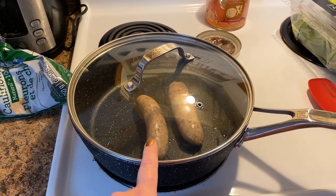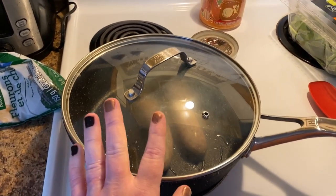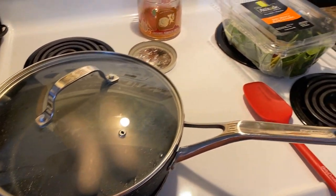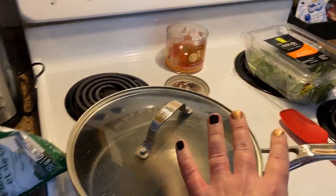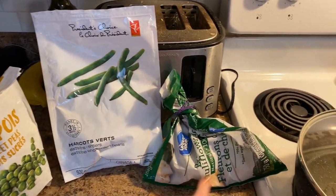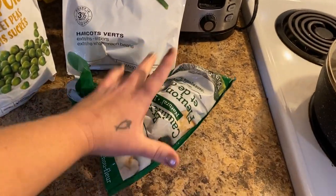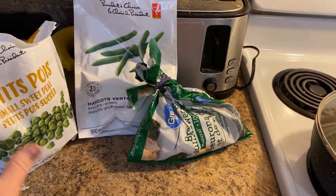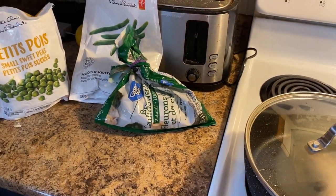I have the sausages going — one of them is moving, oh my goodness. They are going right now with a little bit of olive oil. I found some spinach in the fridge, so I'm going to put that in very last. And in the freezer I found some peas, green beans, and some cauliflower and broccoli. It's actually very affordable to buy frozen veggies, and then even if you use all your fresh, you always have frozen to fall back on.